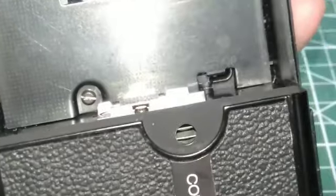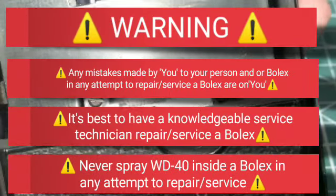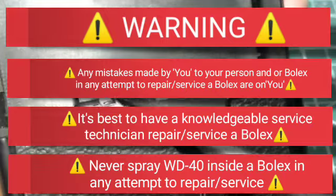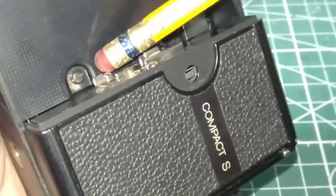Remember to get a knowledgeable service technician to repair a Bolex. Any mistakes made to a Bolex or to your person — if you repair it yourself — are on you.